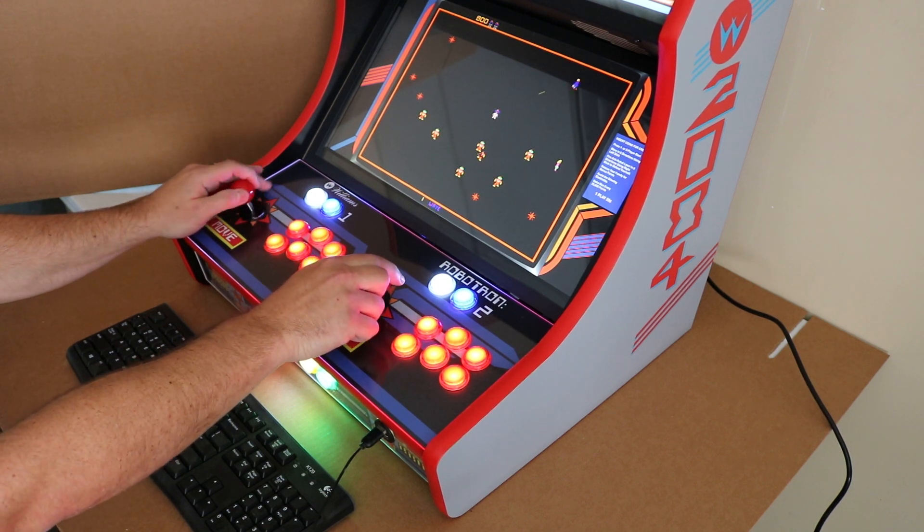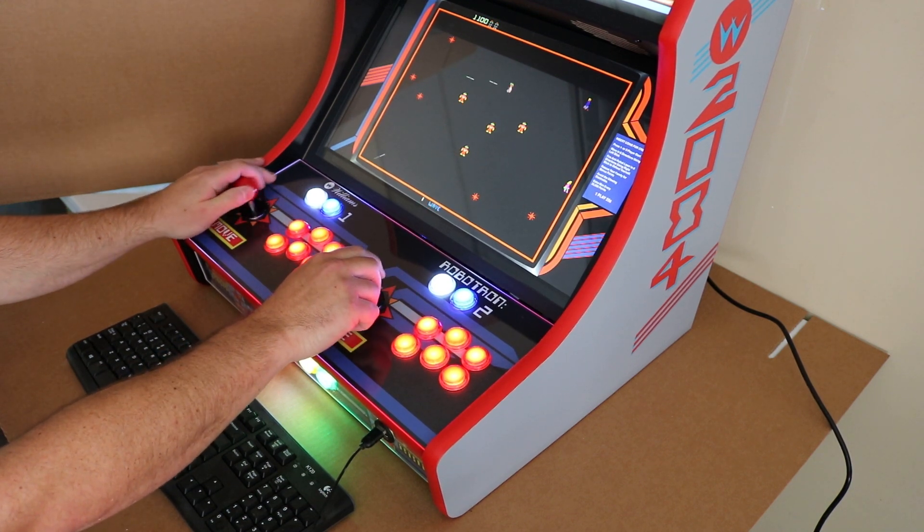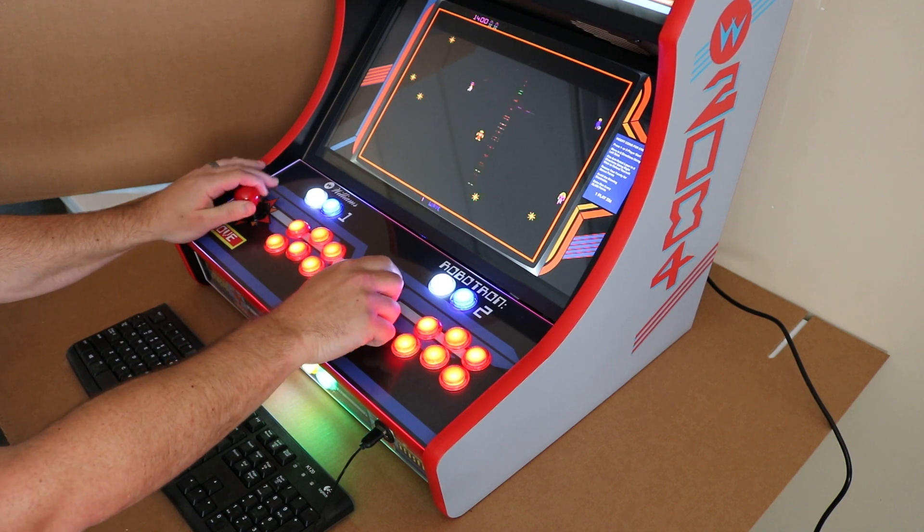This is Ryan with GameronSolutions.com and in this video I'm going to show you how to set up Robotron to use two joysticks for the controls.